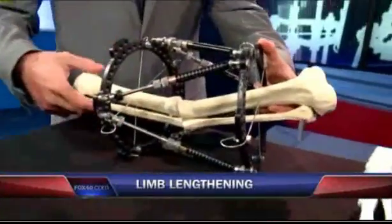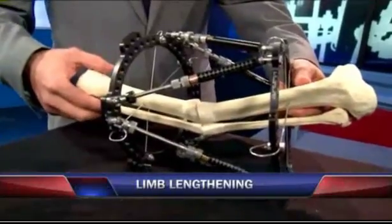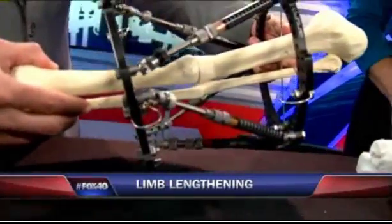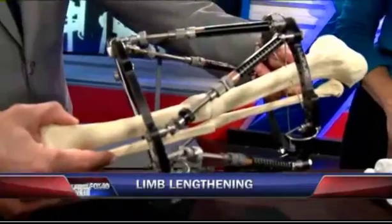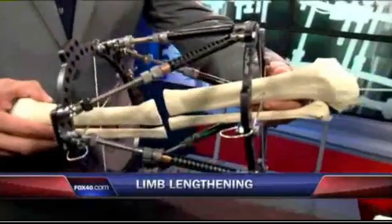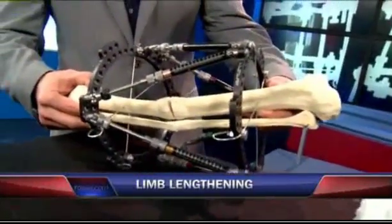What we do is we put this device on in the operating room, and the patient goes home with this device and they start turning it about a millimeter a day. As you can see, they can straighten the bone. We can even lengthen it, shorten it, twist it. This device moves in almost a three-dimensional way.